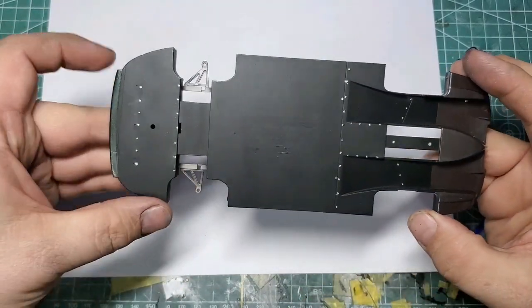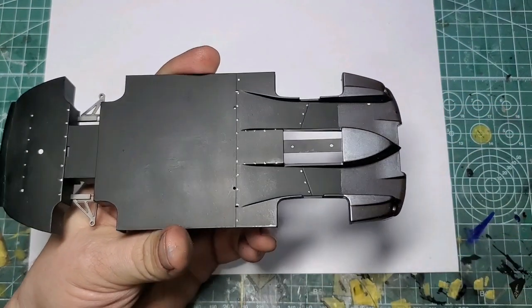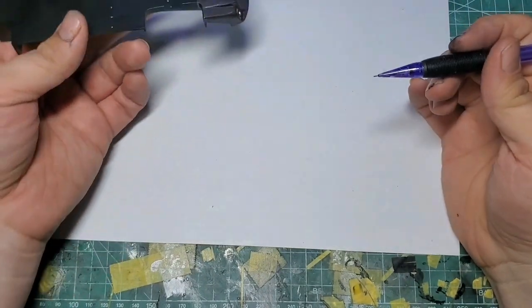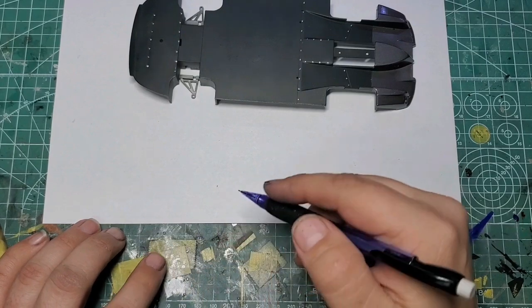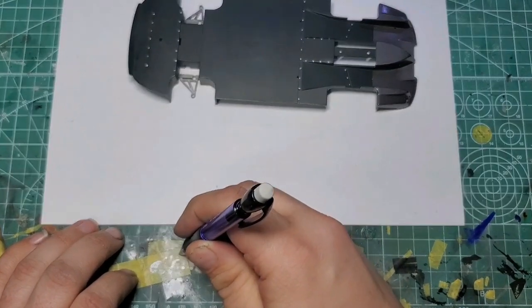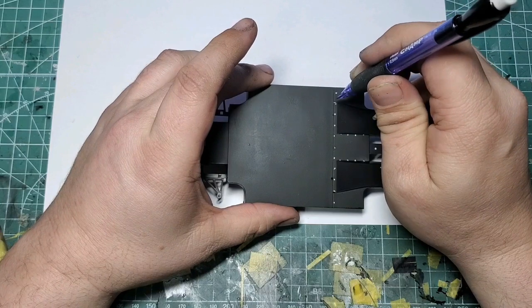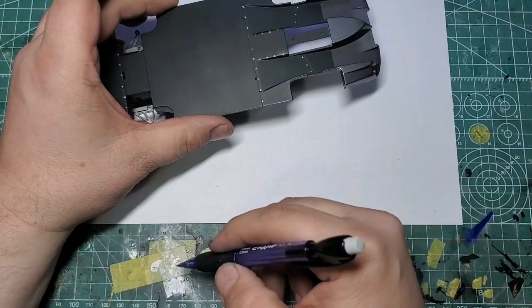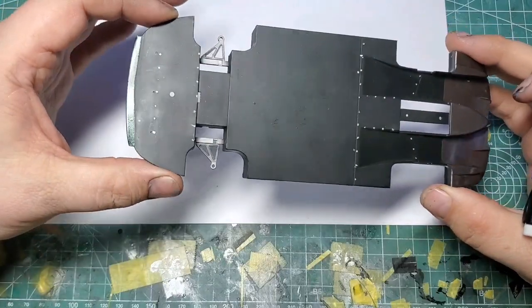We've got our rivet and bolt details in here. I did these using a tip I picked up from Dave Thibodeau at DT Model Art. What he uses is a mechanical pencil — you put some silver paint down, take your pencil, dip it in the paint, tap off the excess so you only have a little bit of paint on it, then come straight down and tap a rivet. You can do one or two rivets, pick up some more paint, and just slowly but surely pick these out. They come out really well.